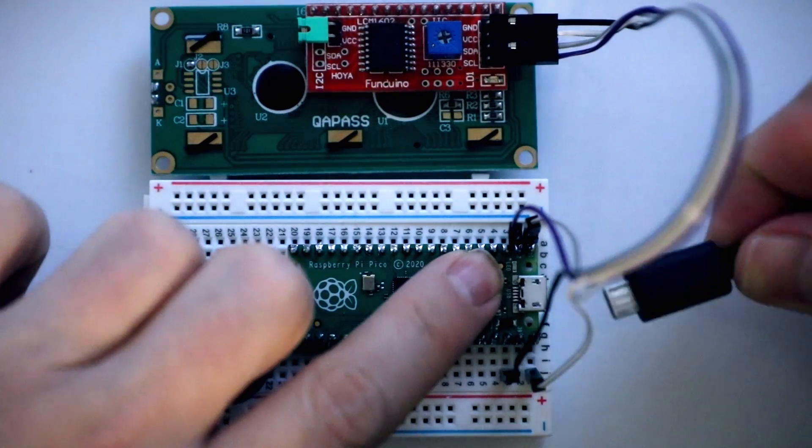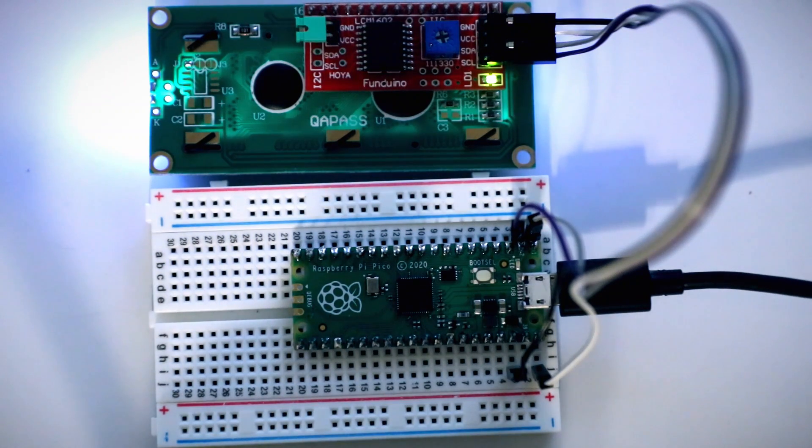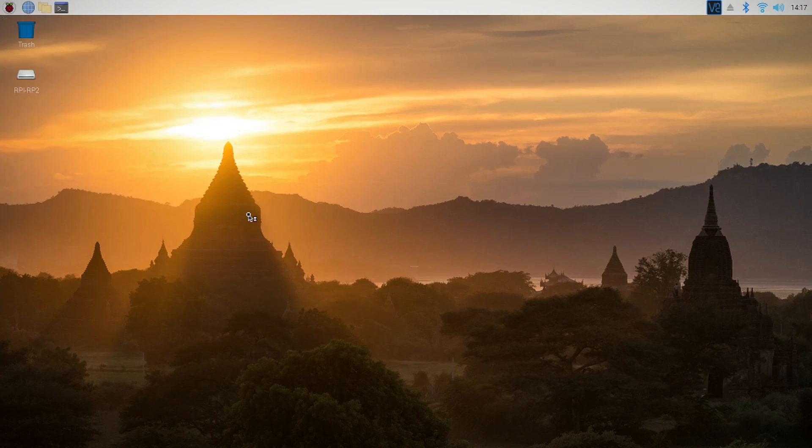With the wiring done we can press down the boot select button on the Pico and plug it into our computer. Then open up Thonny Python editor and let's get to coding.